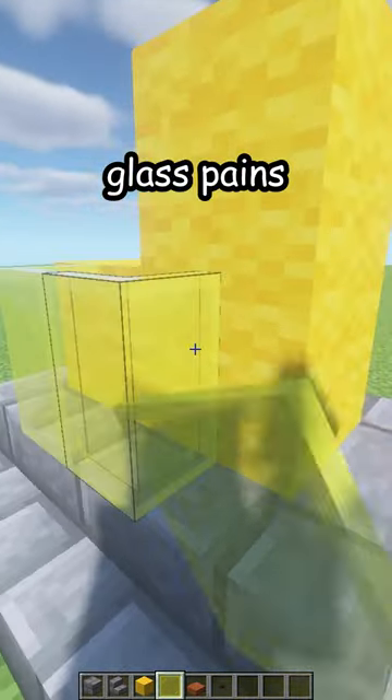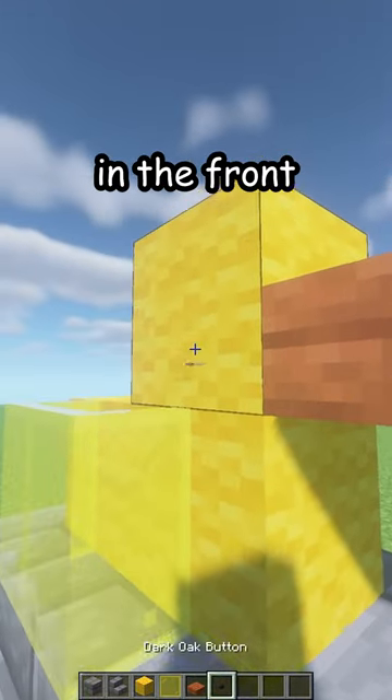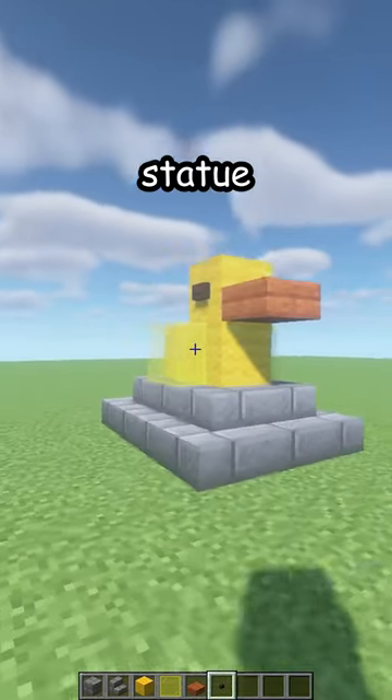Some glass panes, yellow glass panes around like that. Acacia slab in the front, two dark oak buttons on the side and there's your new statue.